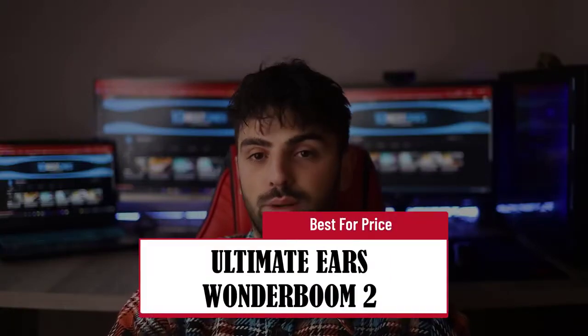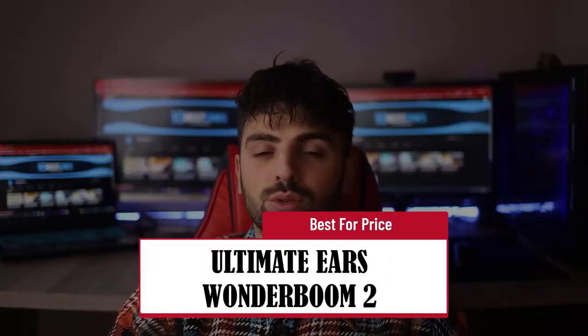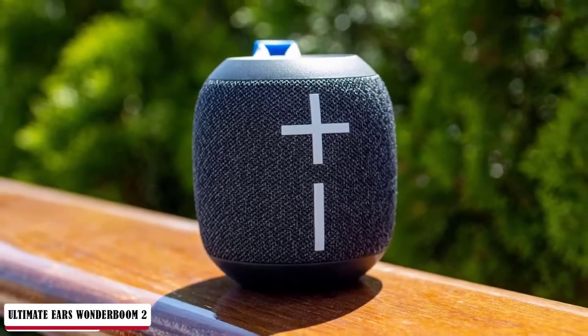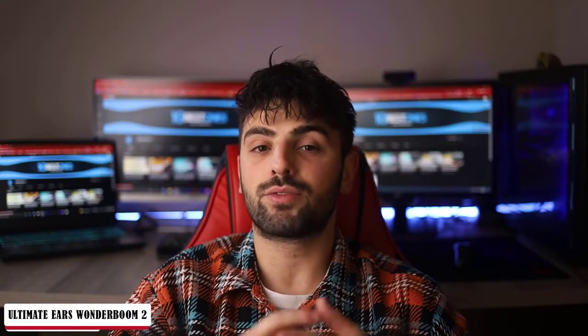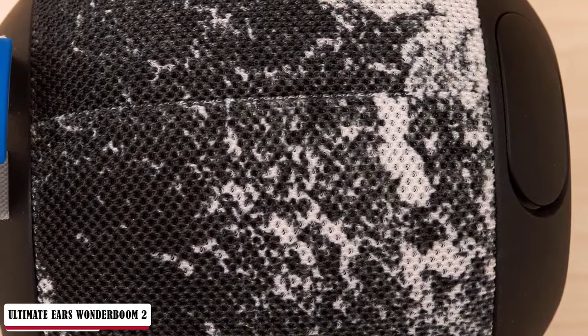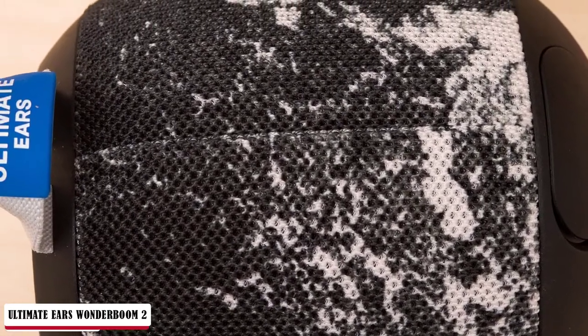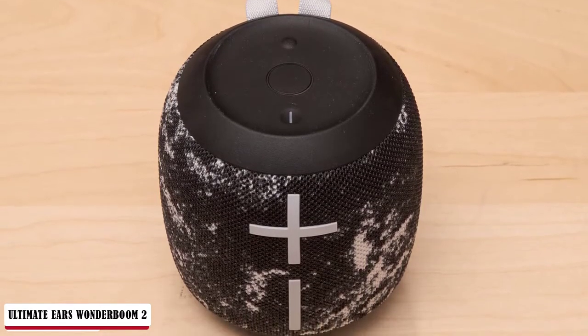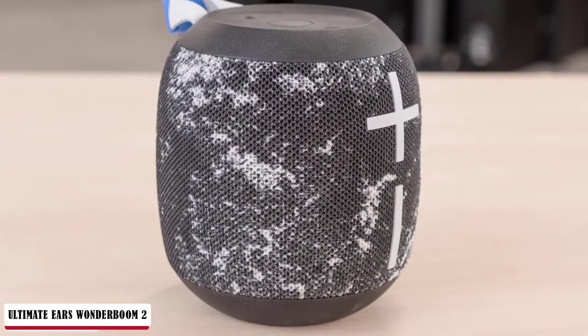The Ultimate Ears Wonderboom 2 is the Best Budget pick. The Wonderboom 2 is designed nearly identical to its predecessor, save for the updated elastic loop and the outdoor boost button located on the bottom panel. Just like before, this tapered cylinder floats, meaning music can emanate from the middle of your pool party. It houses two 40mm drivers and two passive radiators, which is enough to make waves. The sides are covered in a sturdy fabric grille with large plus and minus buttons — a UE Boom series design staple. The top of the speaker holds small power and pairing buttons, each with their own indicator LEDs.